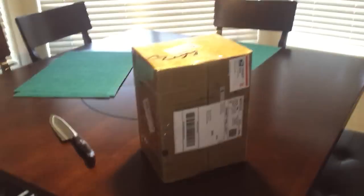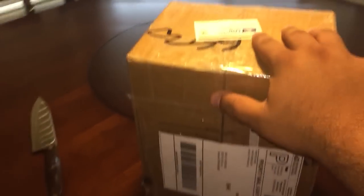Alright guys, I'm coming at you with another video, super excited! I'm here in my kitchen because I just got this package. I can't show you my address. It just says priority mail — this is actually a Saturday, came in on a Saturday, September — you have no idea how excited I am.